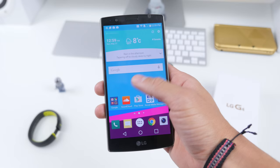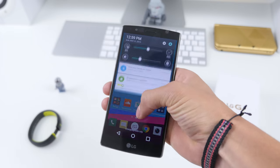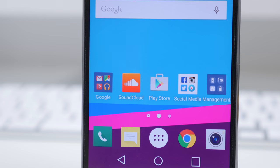The display is a 5.5-inch 2560 by 1440 IPS panel. Due to the small bezels, just like the LG G3, it doesn't feel too bulky in your hands, and the display is absolutely gorgeous.